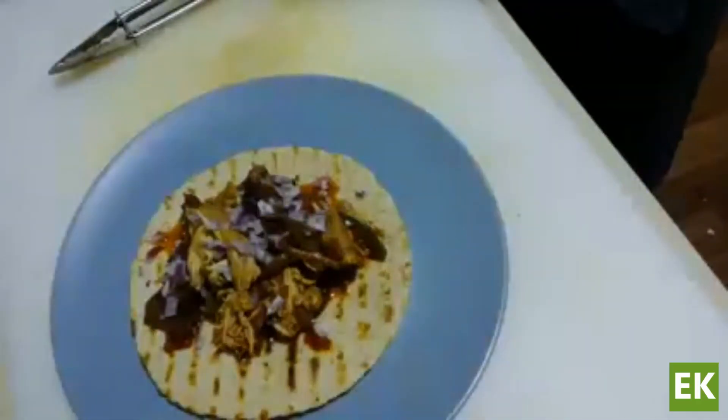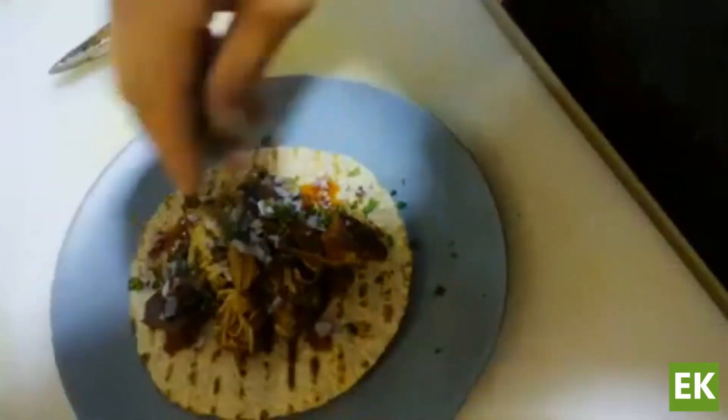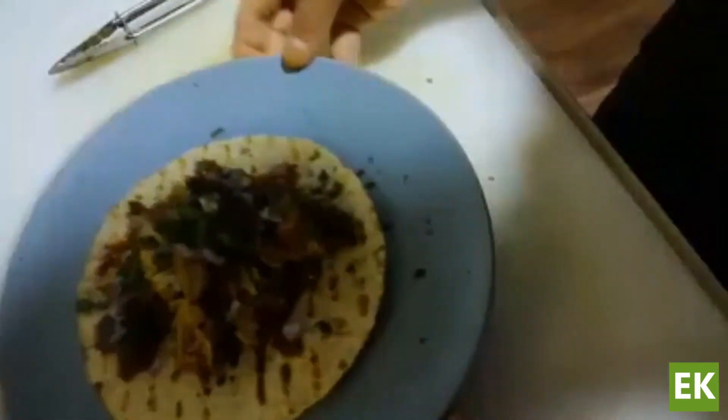We're finishing it up — putting it onto a nice grilled tortilla, maybe finishing with some fresh herbs, red onion, a little queso cheese or whatever you like. And that is our pulled chicken chili with beets.